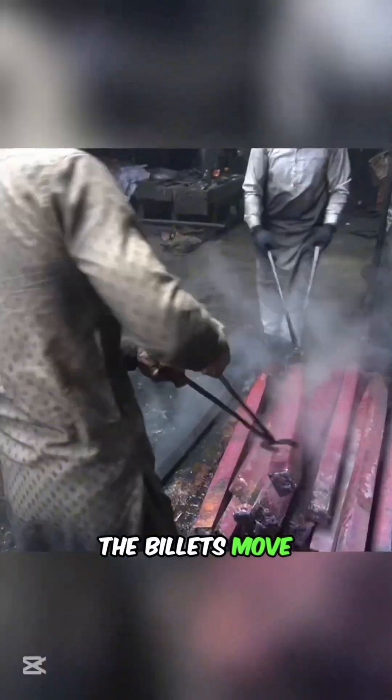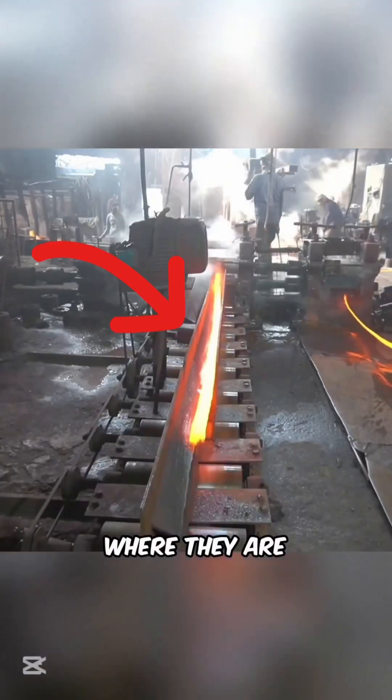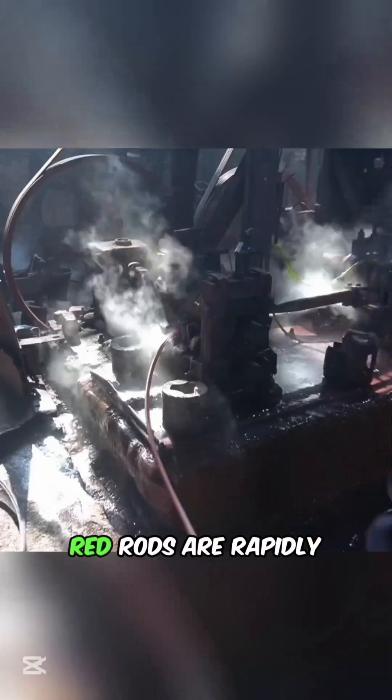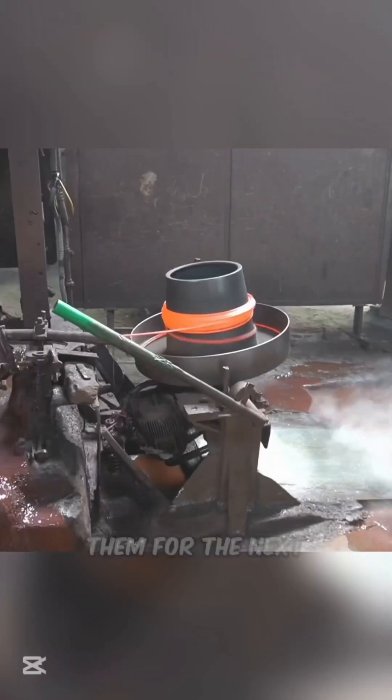Once cooled, the billets move to a rolling mill, where they are reheated and stretched into long copper rods. These glowing red rods are rapidly cooled in water tanks, strengthening them for the next step.